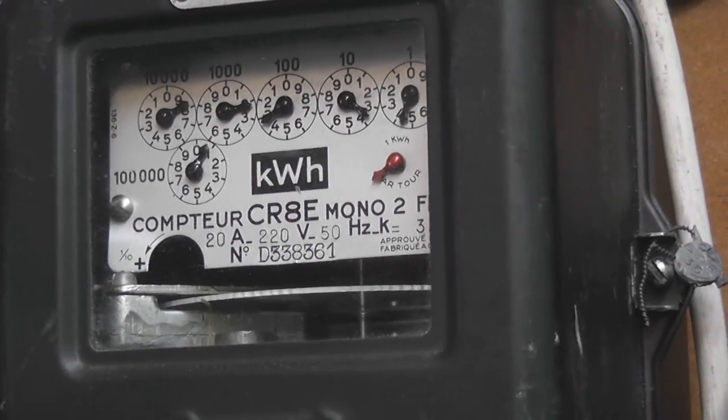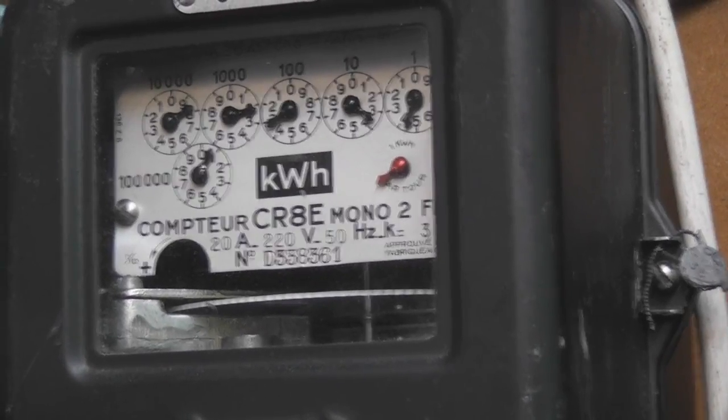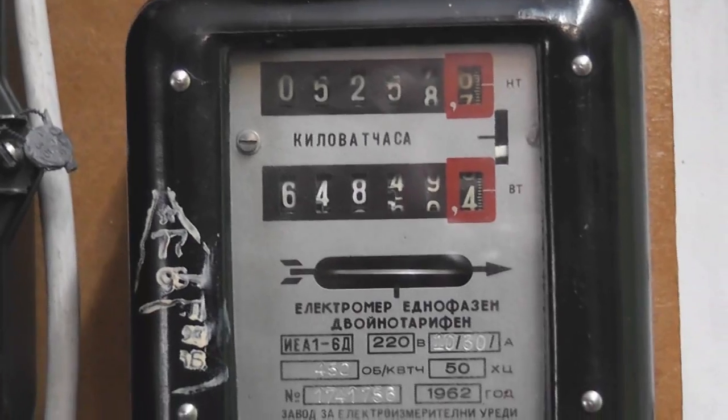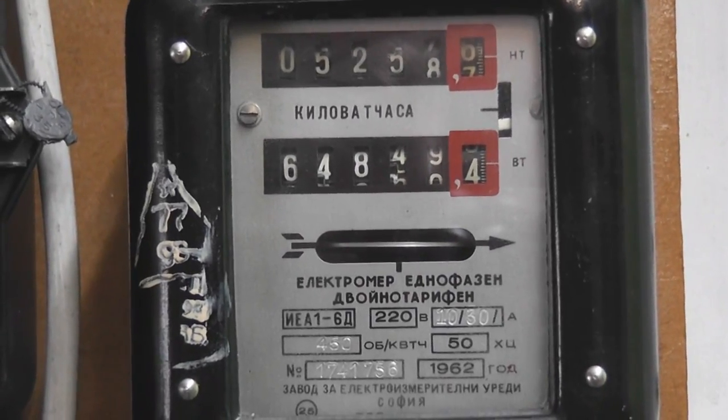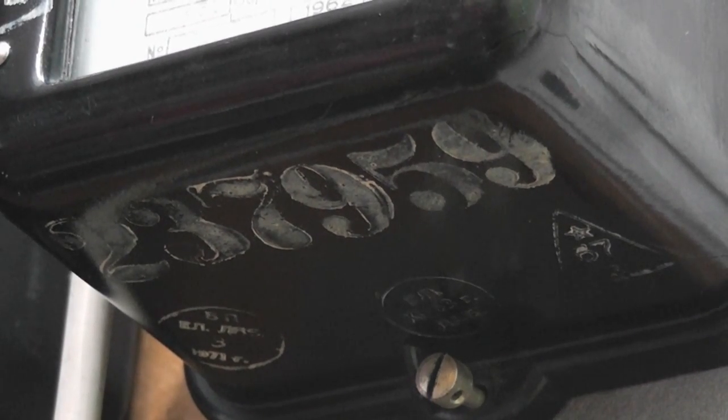The meter is sitting here adjacent to a check meter, the CR8E French KK meter, on a panel next to another Schlumberger A10 C2 meter. There are quite a few calibration numbers on the meter, indicating it has been tested a couple of times over its lifespan.